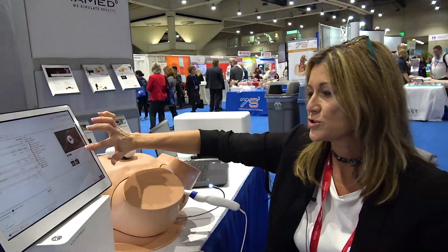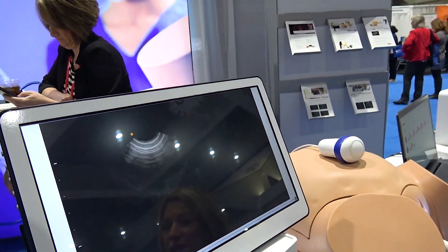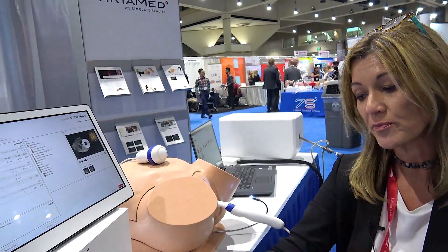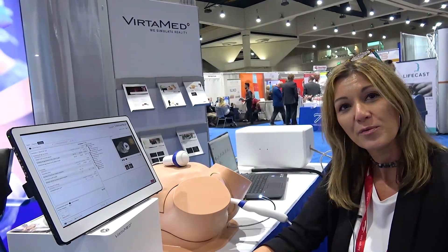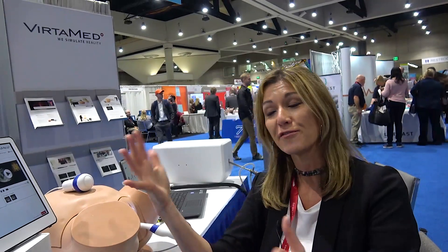This allows the instructor to go back at a later date and actually view a video recording of the scan. It also scores you, and your instructor can set courses for you that are basically customized for you — you have to pass with 85% before it will let you go into the next case. The instructors can really set the pace, and they have all of this access online. They can view reports from home and help customize training for each individual student on the areas they're struggling in, instead of focusing on areas they might already have mastered.